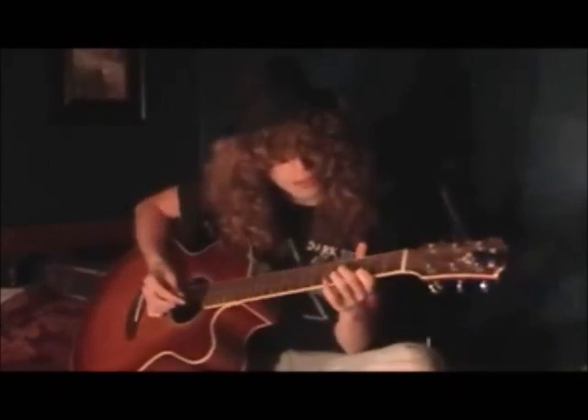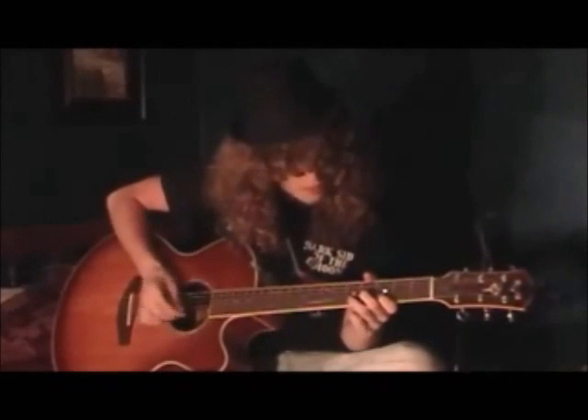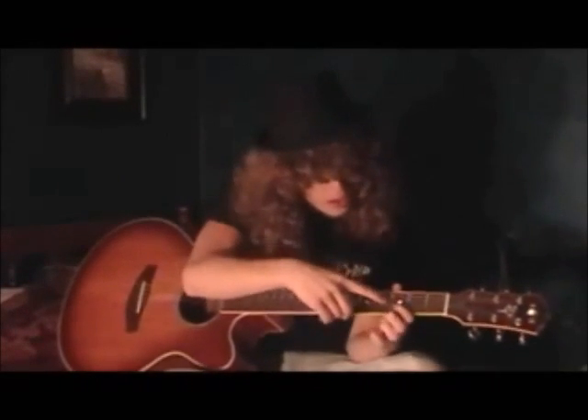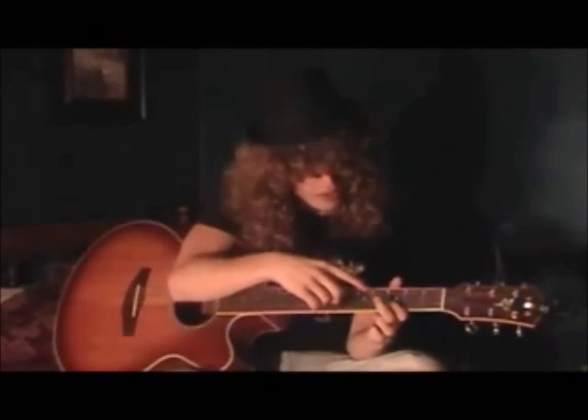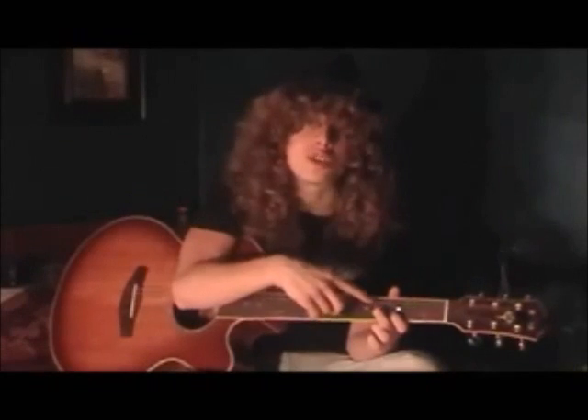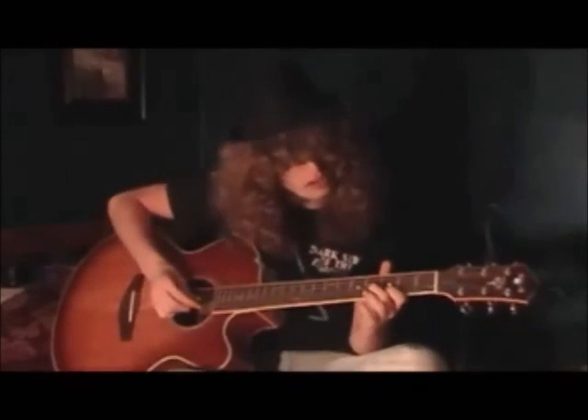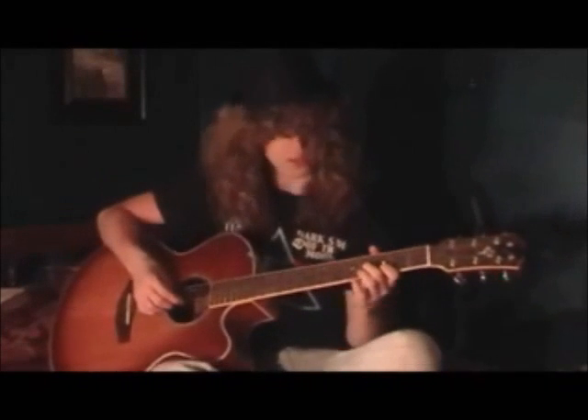We start off with this part of the riff. We're going to start off with our first finger on the third fret of the B string — that's that one. And then our second finger on the fourth fret of the G string — that's that one right there. So we're going to start off with these two here and we're going to go like this.